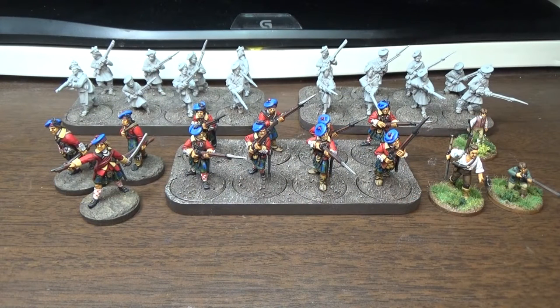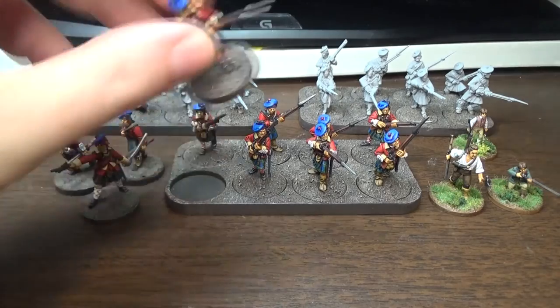Hey, y'all. It's Robert. This is my fourth video on the 2016 Warboss Tay Challenge, and I've finished about a third of my miniatures now. Let's take a look here.